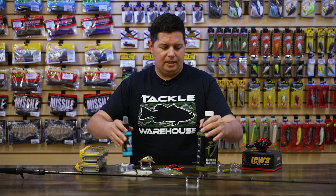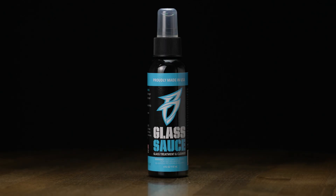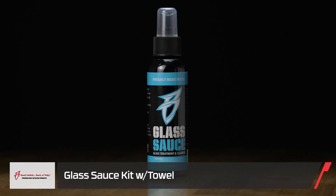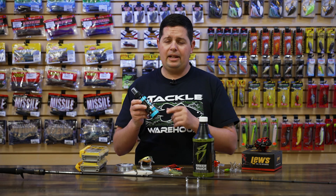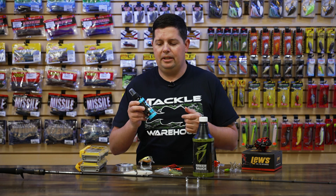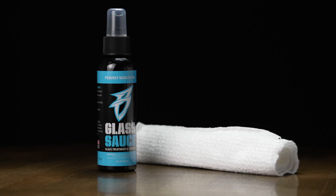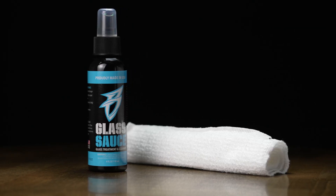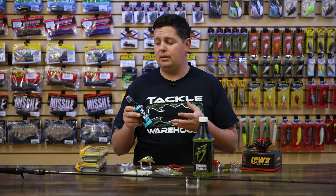If you need some new boating accessories, we've got a few things from Boat Bling. First up is the new Glass Sauce. Everyone's running like five or six screens on their boats now — Hydrowaves, Bluetooth, GoPros and all that. Glass Sauce has a polymer technology in it that repels all the water and residue, and once you get it on there it's going to help resist scratching and keep all your screens super clear. You can run this on your phone, TVs, or any graph or screen on your boat. It comes with a towel inside the packaging, and once it's on there it bonds to the surface and helps resist scratching to protect all those glass screens.